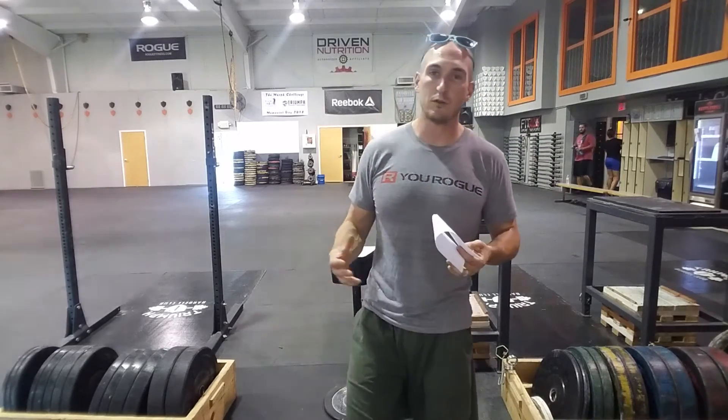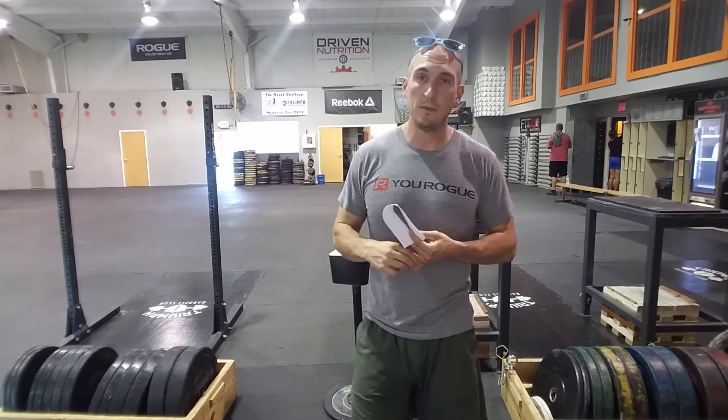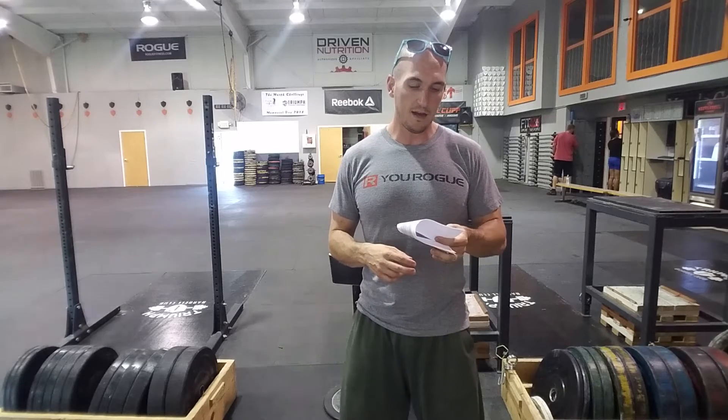Great way to think about this if you're trying to bring friends in: bring two friends and you each start at a different movement. Your accumulated burpees will be your score. It's a little bit different than we normally do with a standard AMRAP or whatever it may be.